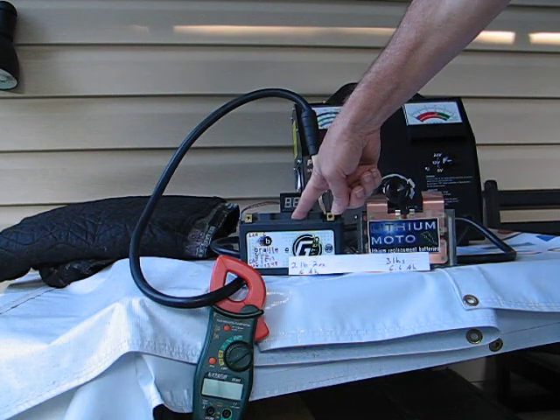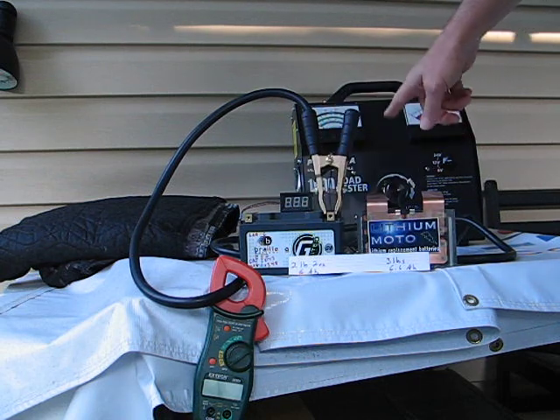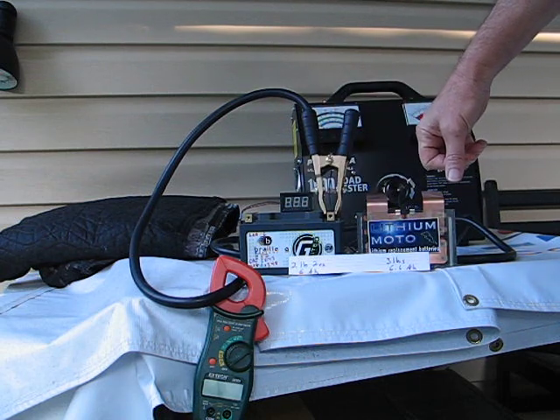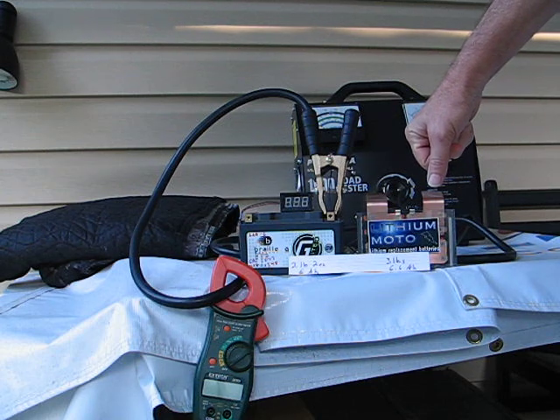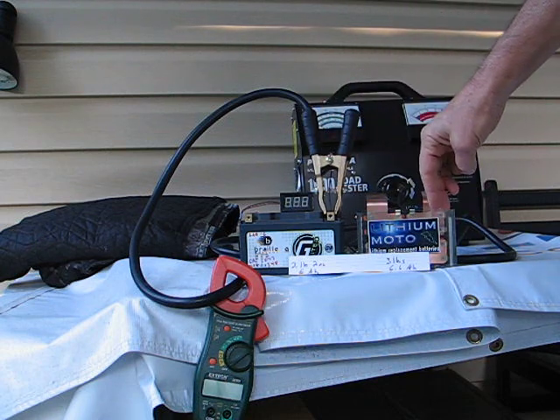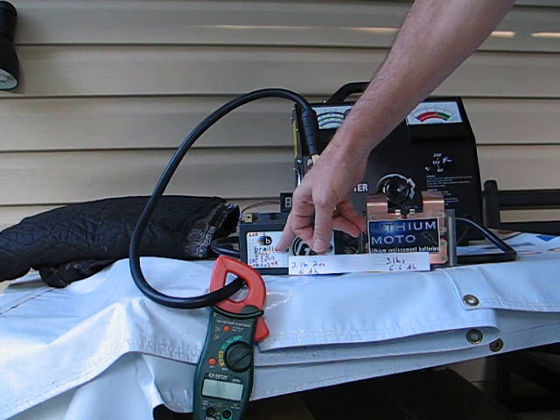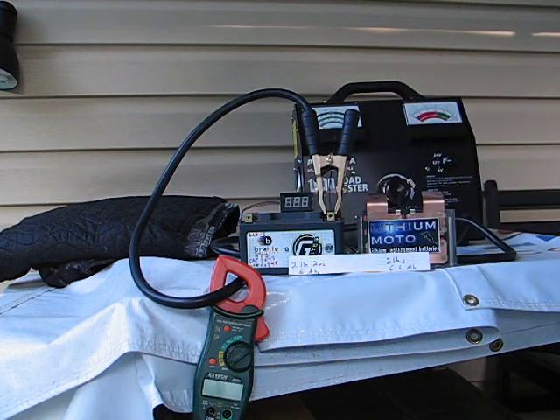We don't know what voltage they got that figure at, but we're going to go down to 9 volts from this machine, and that's reasonable for starting an engine. That's how we'll make our comparison. So 9 volts ought to give us a reading close to their CA number because that's realistic.